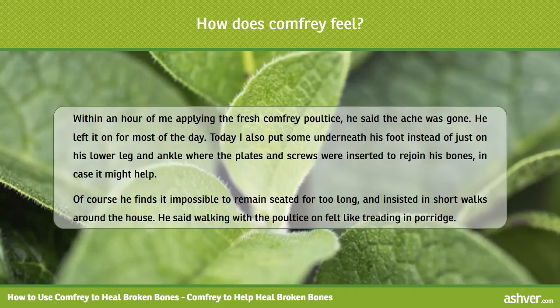He left it on for most of the day. I also put some underneath his foot instead of just on his lower leg and ankle where the plates and screws were inserted to rejoin his bones, in case it might help. Of course he finds it impossible to remain seated for too long, and insisted on short walks around the house. He said walking with the poultice on felt like treading in porridge.